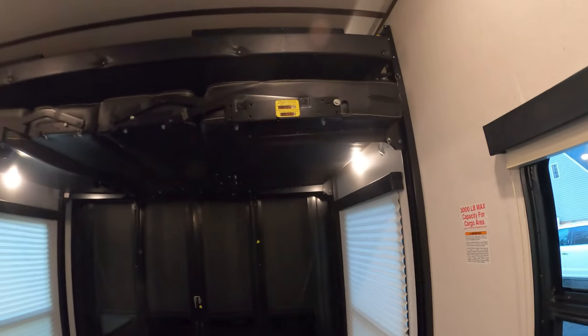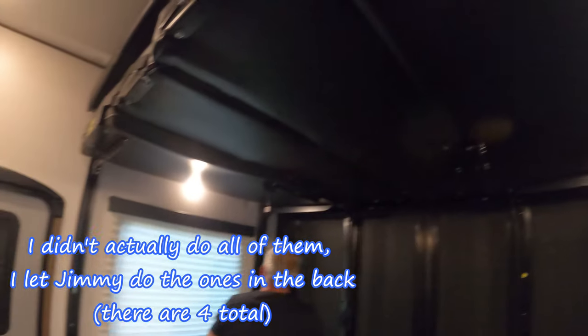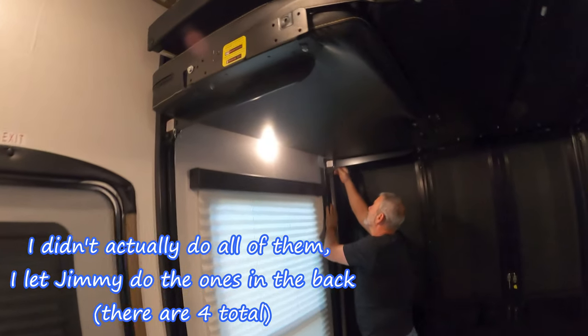While he's putting the pins back in, I'm gonna go ahead and unlock all of these, because once we get them down we're gonna need to have them unlocked.